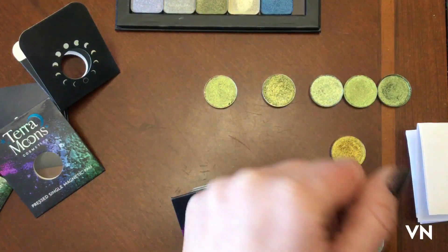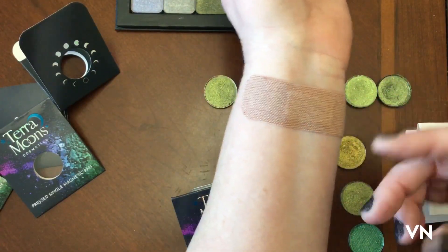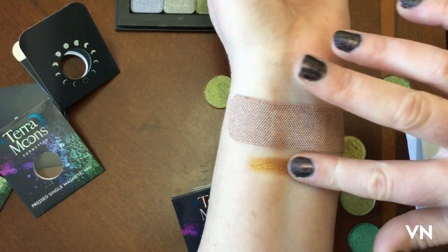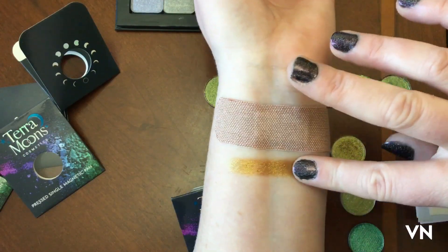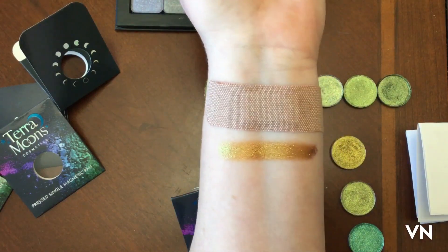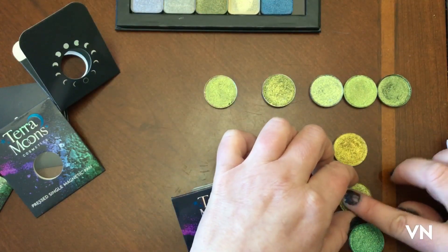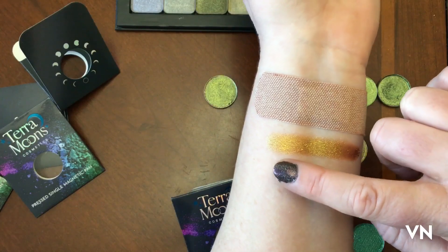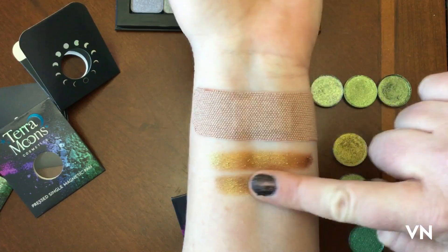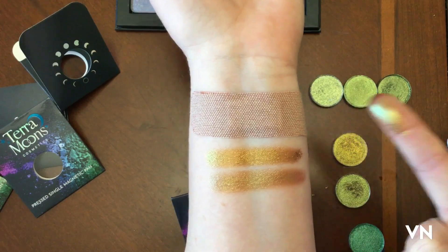Martian — I totally just pressed way too hard on that. I cover my tattoos, it's not anything weird. So this is Martian — oh, Martian is pretty. Hot spiced cider. I pressed way too hard, sad day. It's got a really good shift to it though.